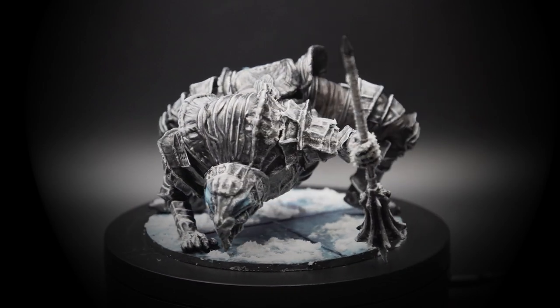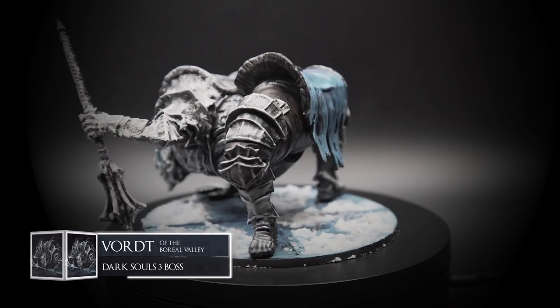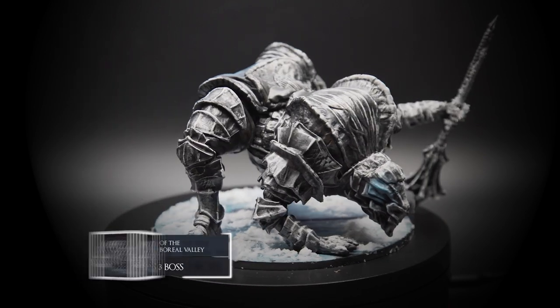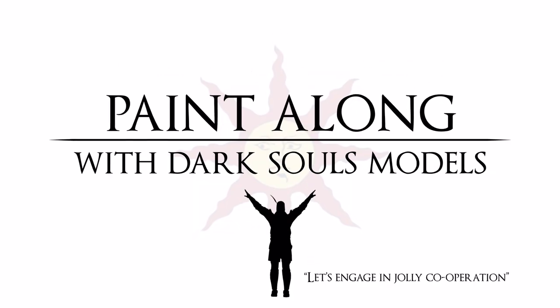Hello again lovely people. Welcome back to the High Wall of Lothric as we take on the big booty baddie of Dark Souls 3 — it is of course Vordt of the Boreal Valley. And engage in jolly cooperation.